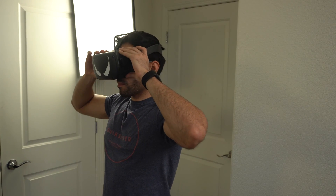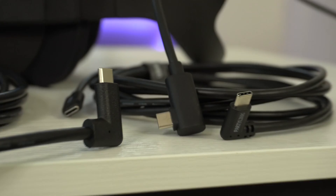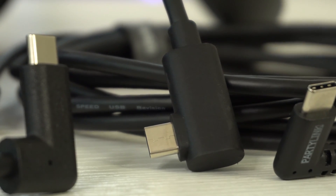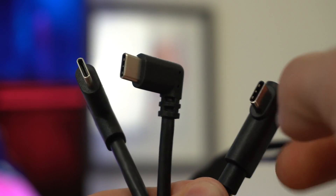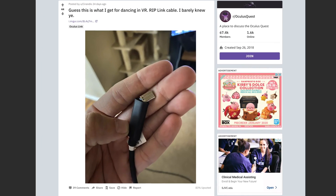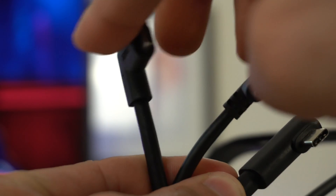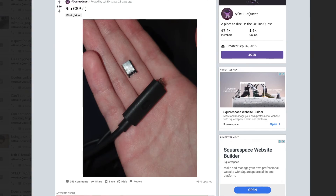Some might be asking why these cables are a must-have for the Quest. Well, it's not really so much a must-have, but they're designed specifically for the Oculus Quest. If you're using a standard cable that doesn't have this 90-degree turn, you're more likely to damage it and cause a lot of stress to the port. Either way, people still manage to damage them, so it's not damage-proof, but it is safer for the VR headset than other cables.